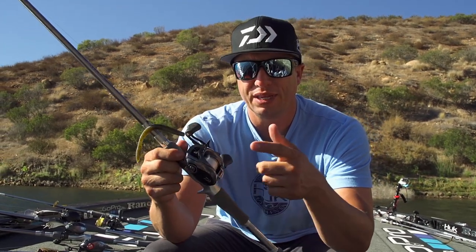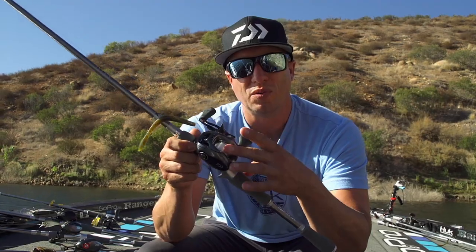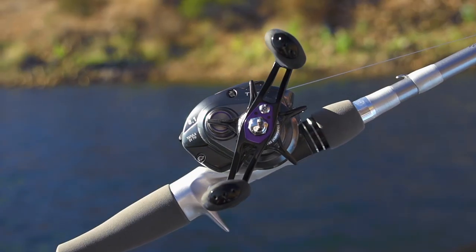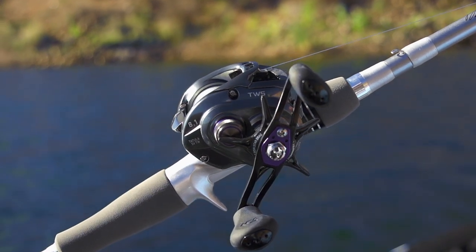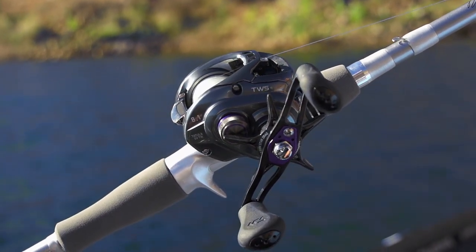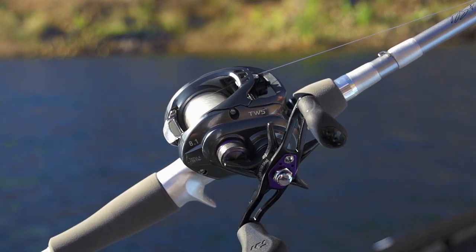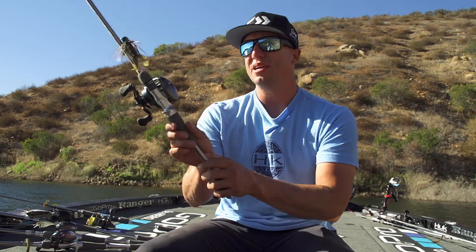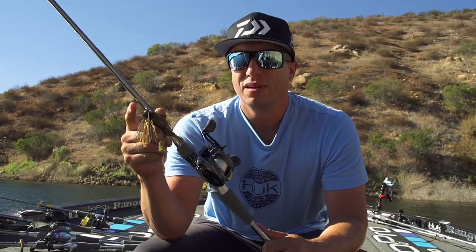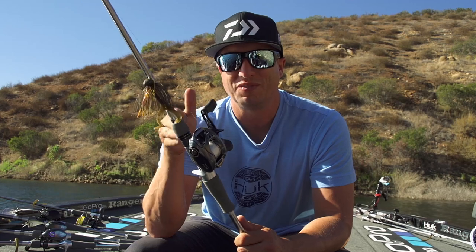The other thing with this — the SV — stands for the SV spool. The SV spool is a very versatile spool, but also is very good for casting lighter baits. It's decreased weight in that spool. It's a shallower spool, but that lets you cast smaller baits farther. The versatility of it is that you can pick up a bigger bait and cast it very far as well. So the SV spool is very versatile.